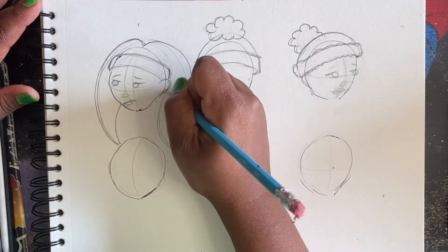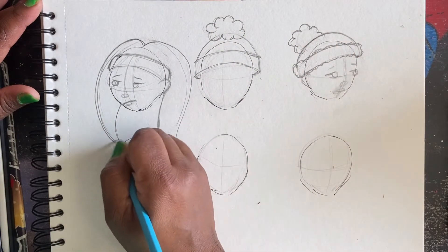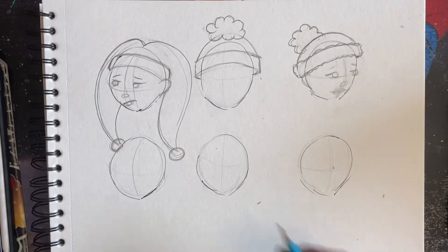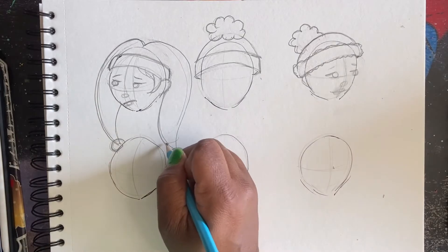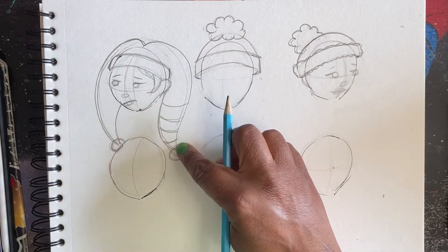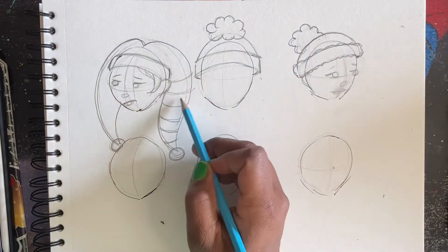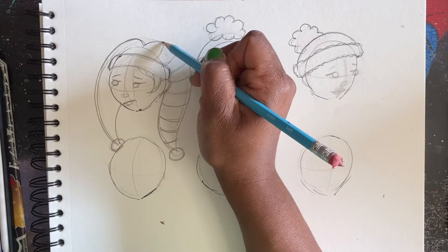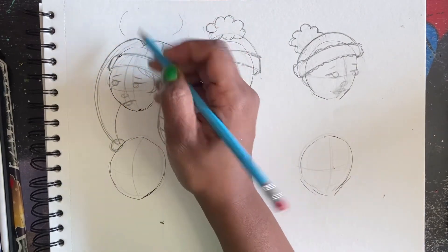Go around, go around and then yeah. And then we're going to do some little poofs at the bottom. And then when you're doing like stripes on a hat, just remember nothing is ever flat - you're going along the shape like this. See how I'm making rounded lines and not straight lines. Always think of it as a 3D shape. That way it comes off the paper and it looks like it's got dimension to it. So I'm just doing a bunch of U's.